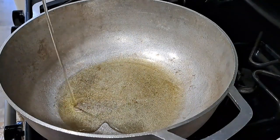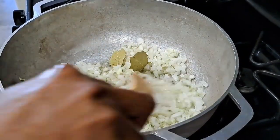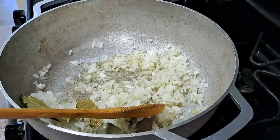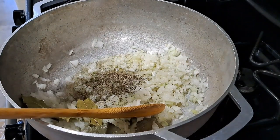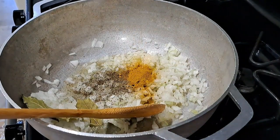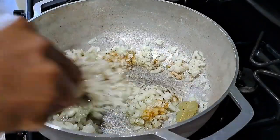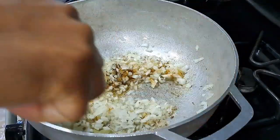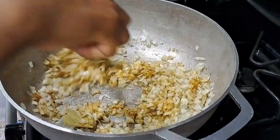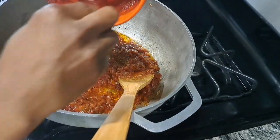On a medium heat, I have my pot. I added my groundnut oil — you can use any groundnut oil of your choice. I added my diced onion, about a medium size. You need to use a lot of onions in your jollof rice; it makes it more tasty. I added my bay leaf, thyme, and curry powder, then stir everything together. The reason I'm adding all my spices at the initial stage is to infuse them into the oil, adding flavor to the jollof rice.